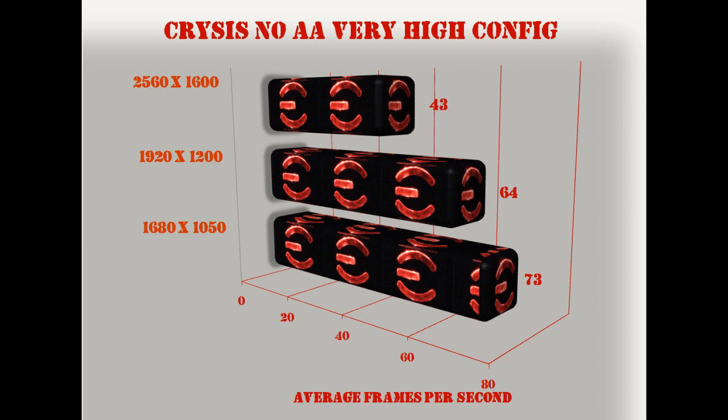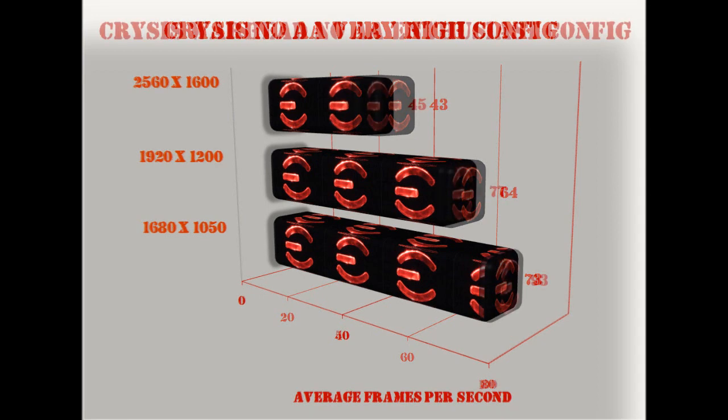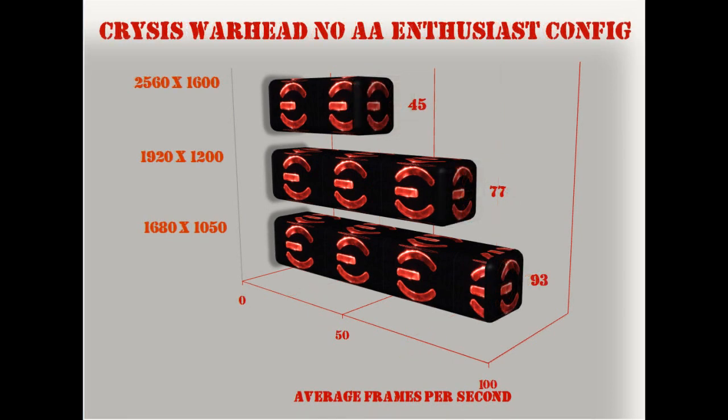At 2560x1600 we get 43 frames a second. At 1920x1200, 64 frames a second on average. And at 1680x1050, a whopping 73 frames per second on average. Running through the Crysis Warhead benchmark using no anti-aliasing on enthusiast settings.